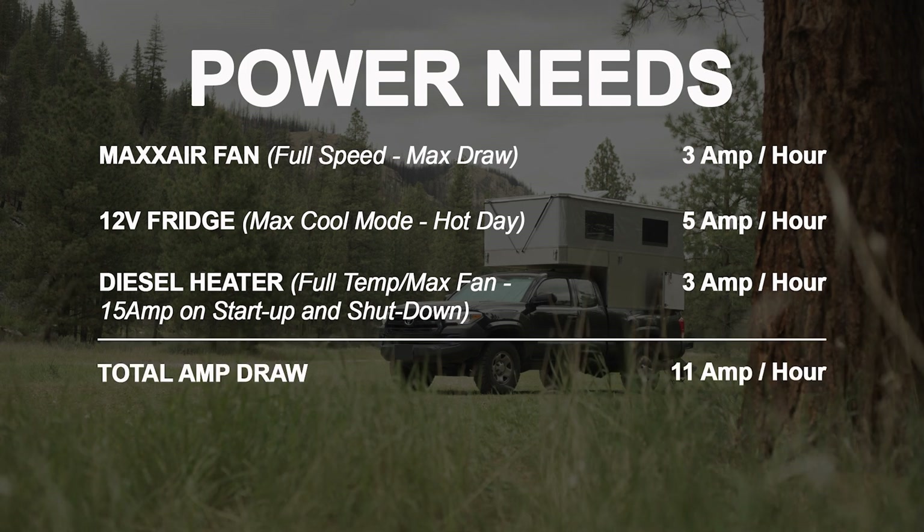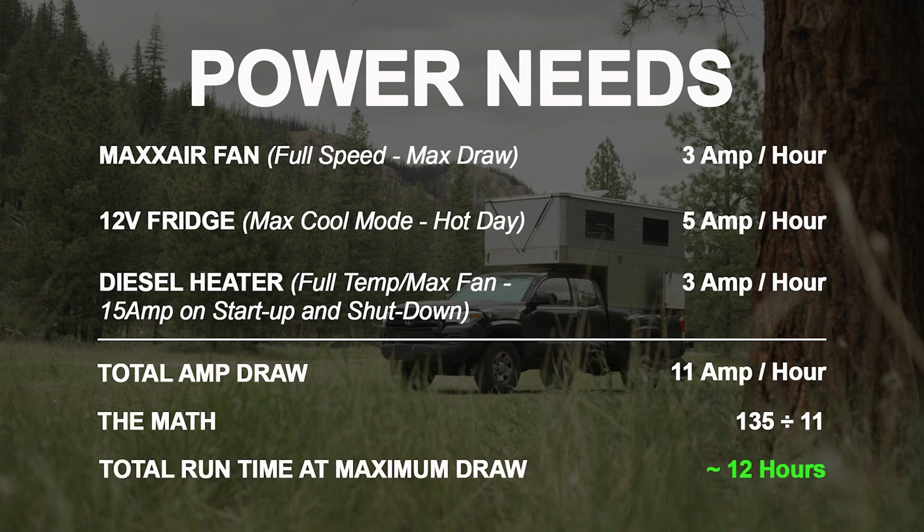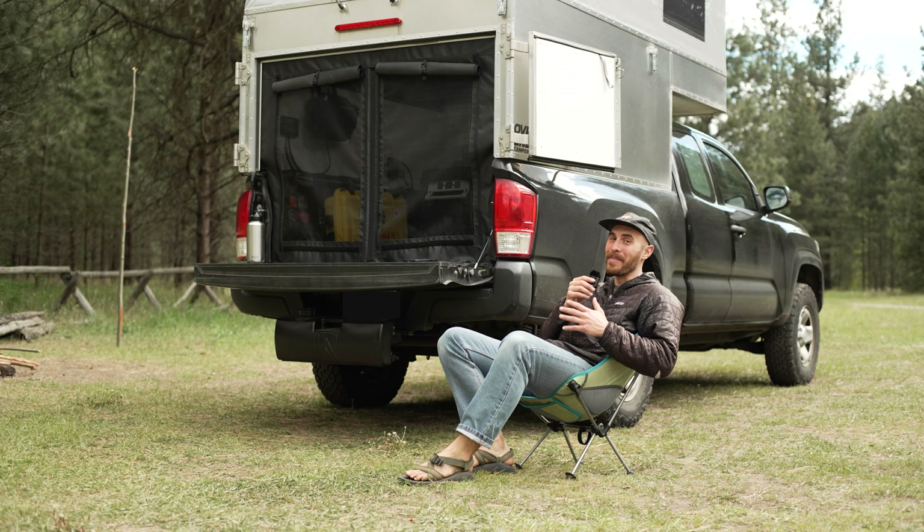That brings my total maximum draw to 11 amps. With a 135 amp hour battery and some simple division, we can figure out that I could run everything in my camper at full draw for about 12 hours. Obviously I don't run everything at full power all the time, so it's not perfect math.